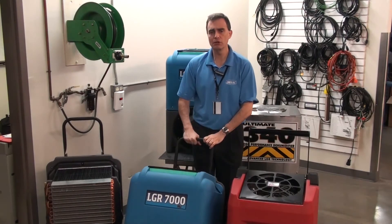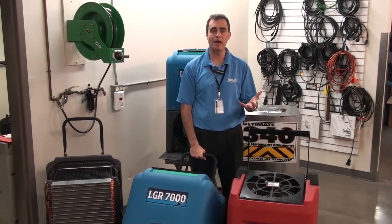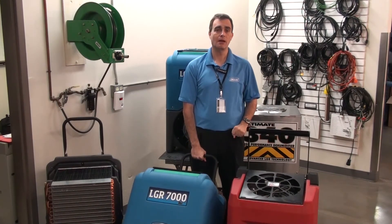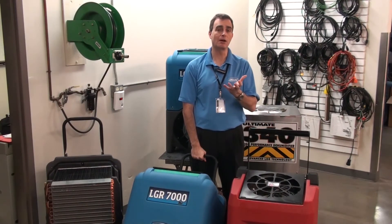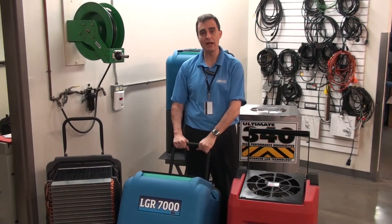Why is that important? Getting a dehumidifier in and out of a vehicle can be difficult for a lot of people. But think about this — when you take a unit upstairs, are you going to want a unit that's three times heavier, or do you want the lightest unit available?